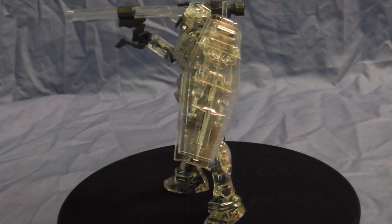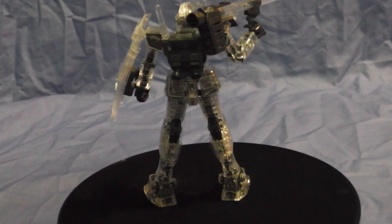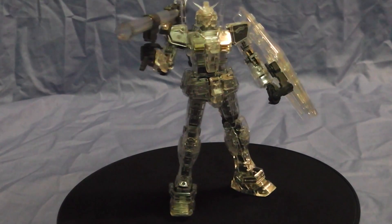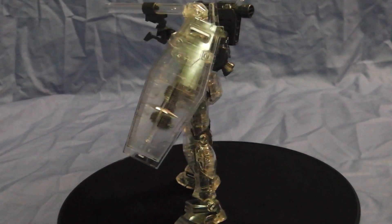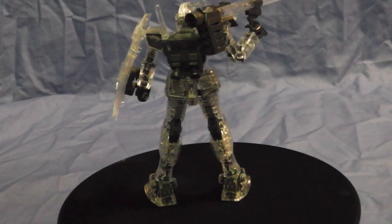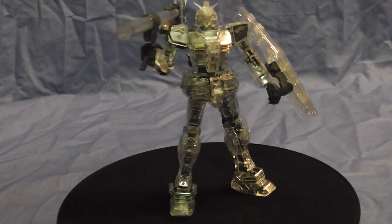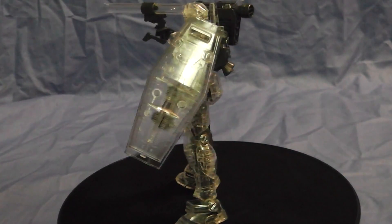One of the things I do have a problem with is his balance. I mean, he has good balance now, but sometimes when I'm trying to pose him, his balance is just utter shit — it just falls over and whatnot. But other than that, the level of detail is just amazing. I'm so happy I actually got this guy and built him. I probably should have bought a second one and put him in a box and sold him on eBay for a little more than the price, get some profit. But it is what it is — past is past.